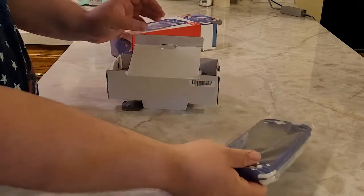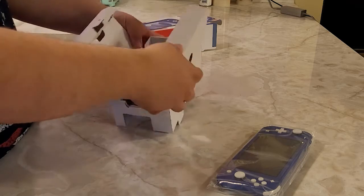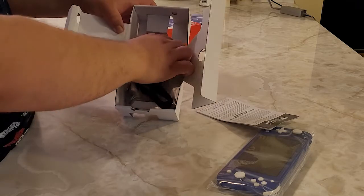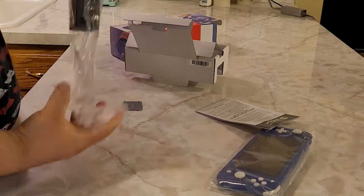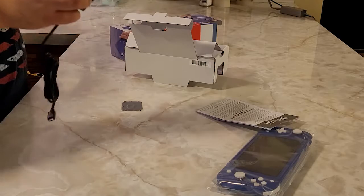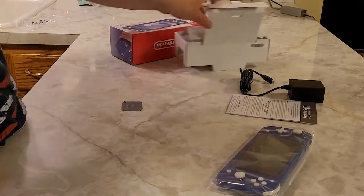Let's see what else is in the box. Just a charging cable — there's no dock or anything like that, which makes sense. There's also the user manual. So all you really get is the system and a charging cable. If you already own a Switch, you can always keep this as an extra charging cable.